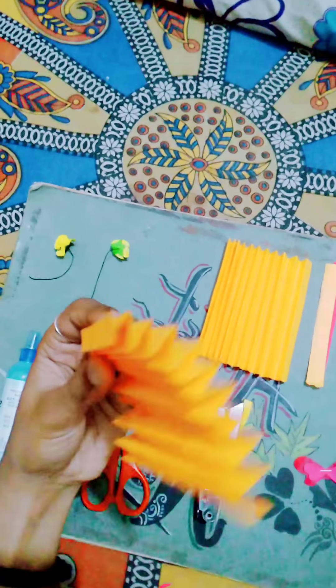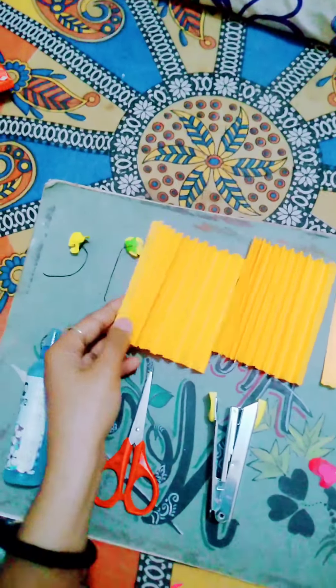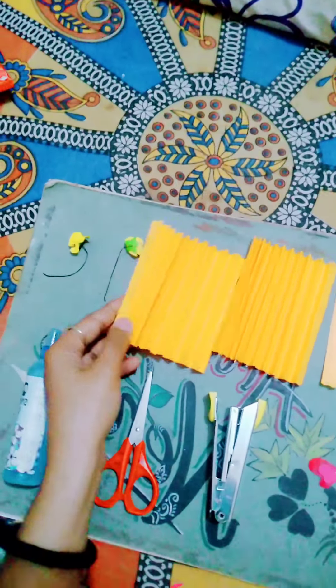Before, we have made some butterfly. Just fold it. And here I have taken two flowers for decoration. So let's start.